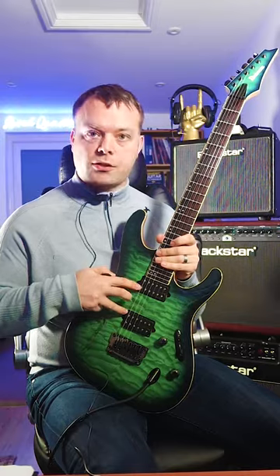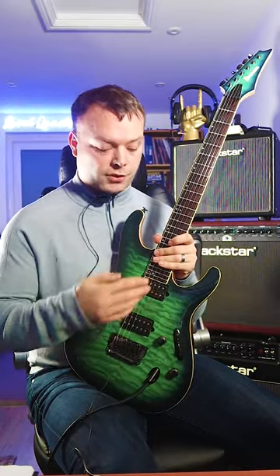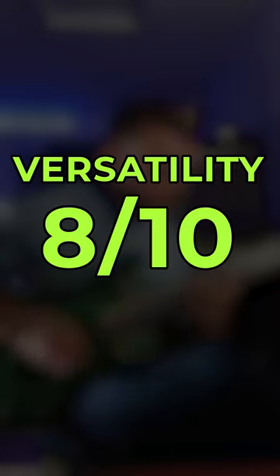This guitar's got two humbuckers, five-way switch. So you've got a mix of humbucking and single coil sounds, one volume, one tone — you've got all the sounds you could ever need out of this guitar. Versatility, I give this guitar an 8 out of 10.